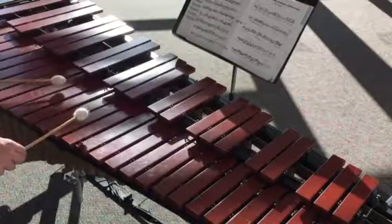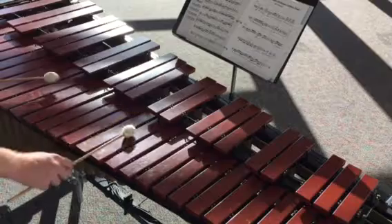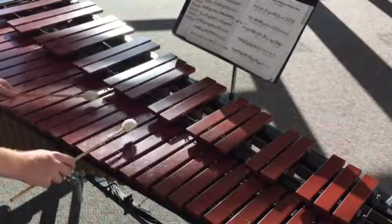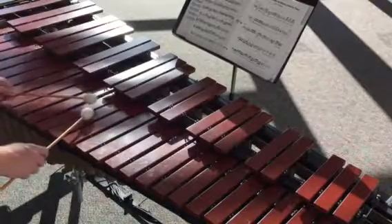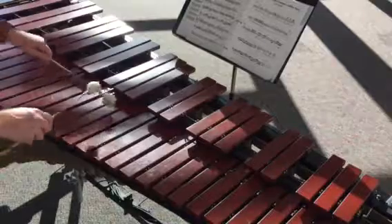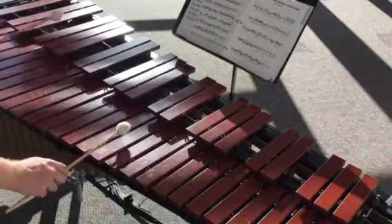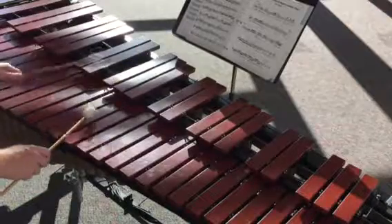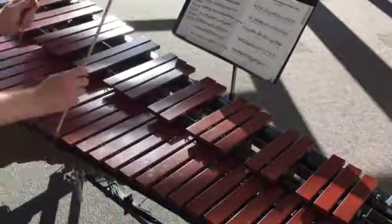So here's measure 20 — it starts with those two D's, D, D octave, and we do a G arpeggio, so we add the A. D, B, A, G, trill on A and B, and then we're going to go G, B, A. So we have D, D, arpeggio, trill, and trill, and dig it out.